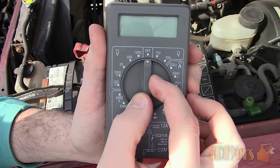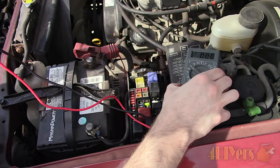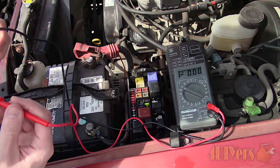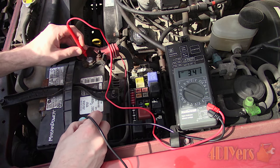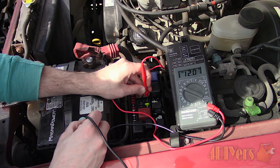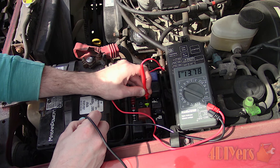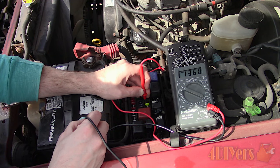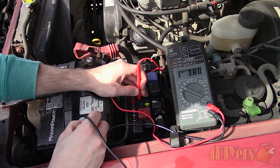Moving on to the digital multimeter, set the multimeter to the two-digit DC voltage setting. Just like the test light, we need a sufficient ground source — again I'm using the negative terminal on the battery. Touch the positive probe on the positive post to ensure the meter is working correctly and we have a good ground source. I have kept the ignition on in the run position so most of the circuits are still powered up. Then continue to test each of the fuses on the test terminals. Moving over to the headlight circuit, there is no voltage as the circuit is off, so it would need to be turned on again if you want to test those fuses.